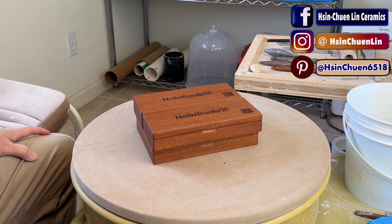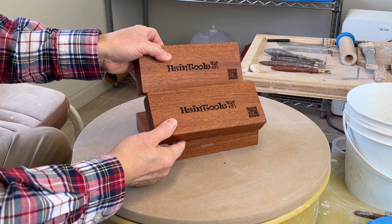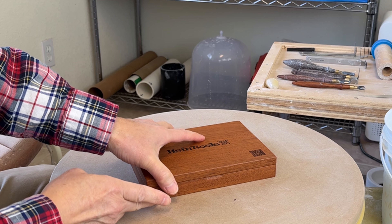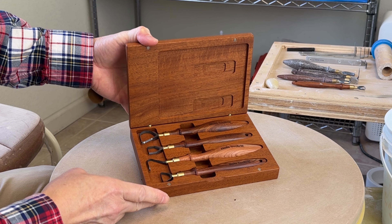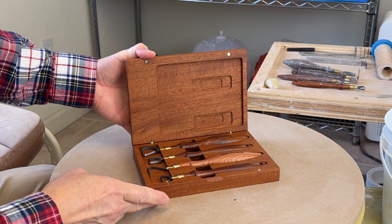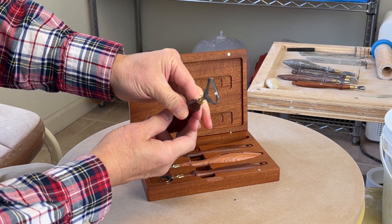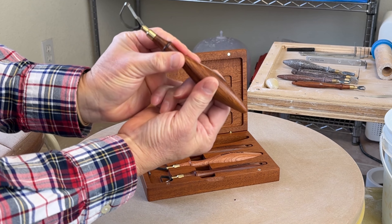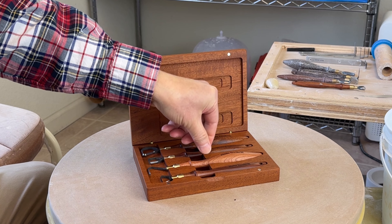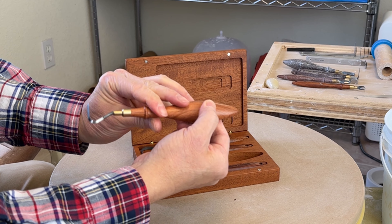I just received this prototype of my tungsten carbide 2.0 storage box from the mail. Here is the box for the complete set of four. Pear shape, oval handle. Seven shape, also oval handle.